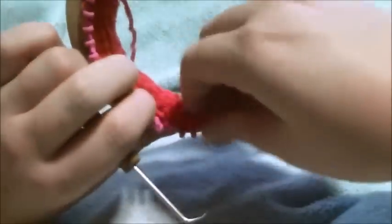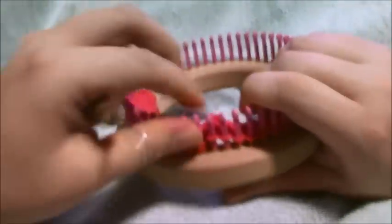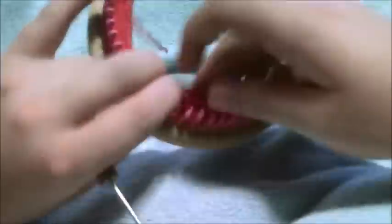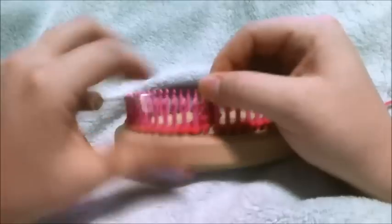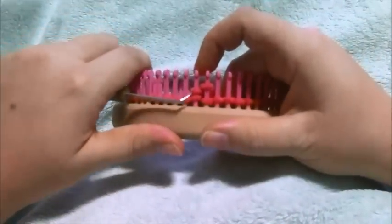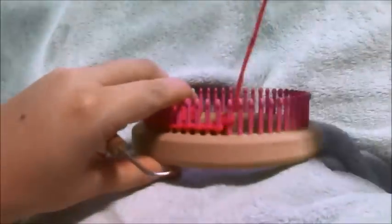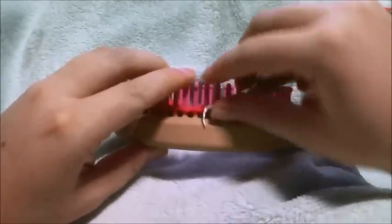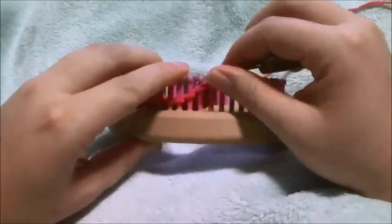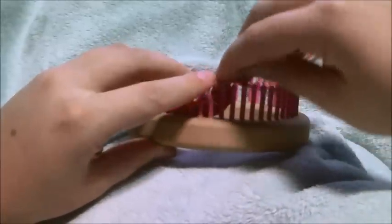We've completed our next eight rows. Now we're going to move our two stitches to the right on one peg, then go over and move these two stitches to the end — over to one peg, to the left, to one peg.